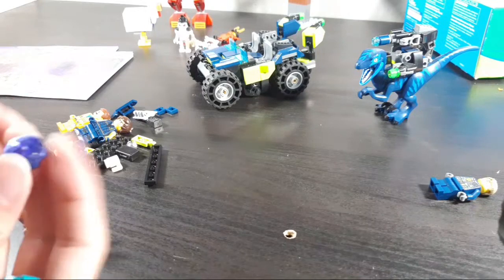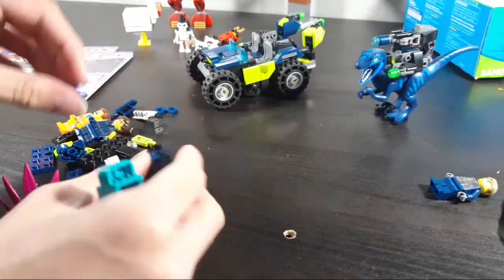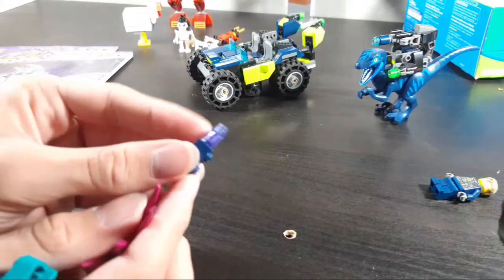Oh dang — this is a cool sparkly piece. It's got sparkles molded into the insides of it. And this piece too — neat!